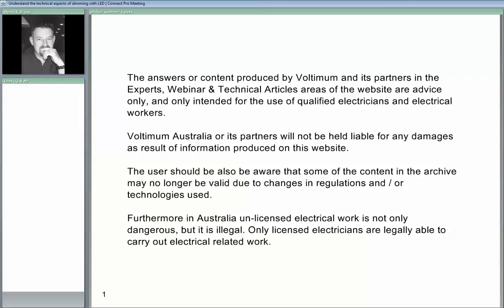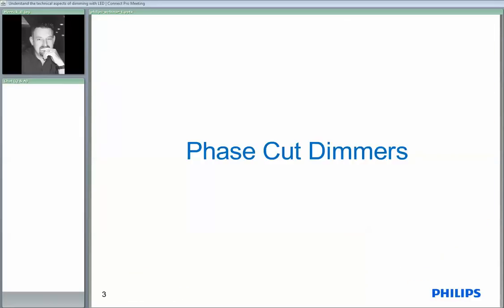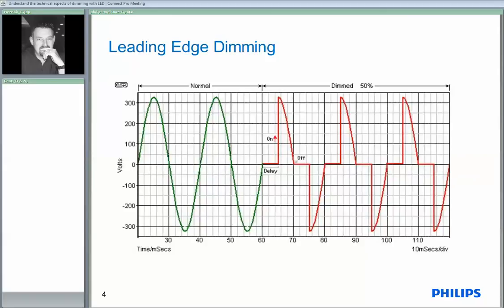So we'll kick off with the first slide. Hopefully you've all had a chance to read that while you've been sitting there, so I will just move straight into the presentation. We're going to get into these two types of dimmers that we use for dimming LEDs. The first type is phase cut dimming which is done on leading edge waveforms. I need to explain a little bit of how this dimming technology works just so we're all at the same level.